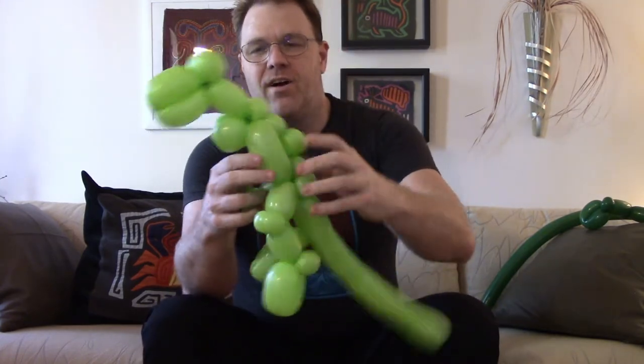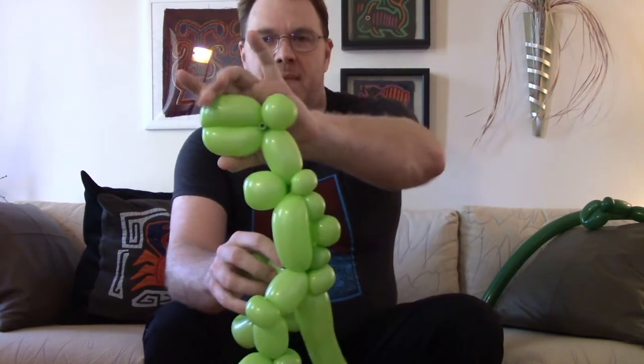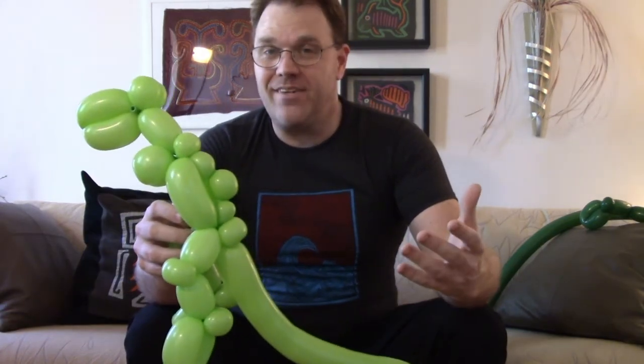Then you have your T-Rex — eyes, mouth, arms, ridges down the back, legs, and a long tail to hang on to. Beautiful, isn't it? This is a basic theropod dinosaur, which basically means bipedal — walks on two feet. This one is a meat eater, a carnivore. Let's work on the herbivore, so I'm going to carefully place this off to the side.